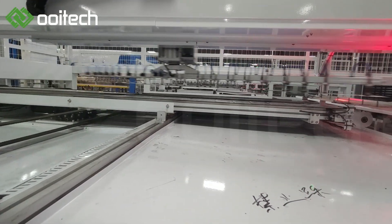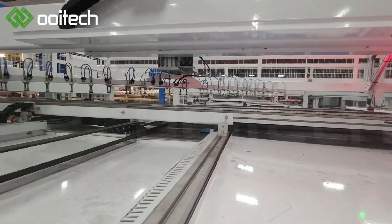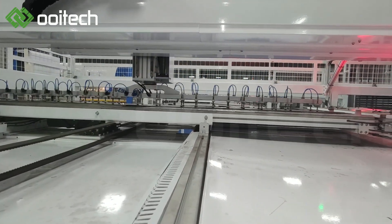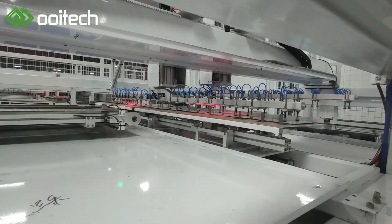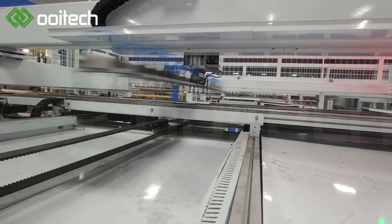The machine receives string cells from the stringer machine, picks them up and places them into the positioning area, then aligns the string cells. It also receives the online glass and EVA materials, and calibrates the glass.